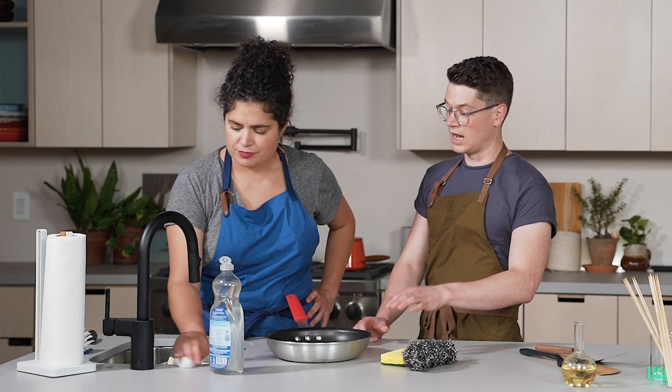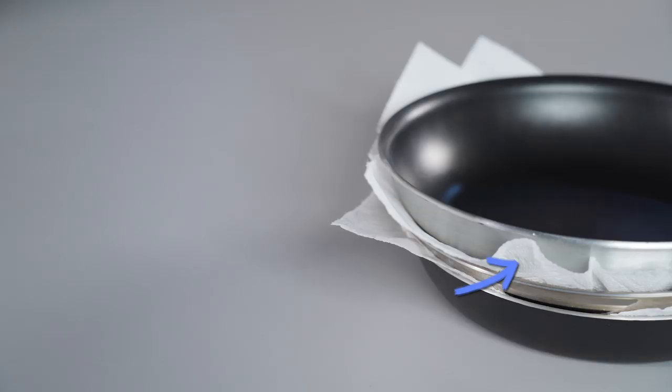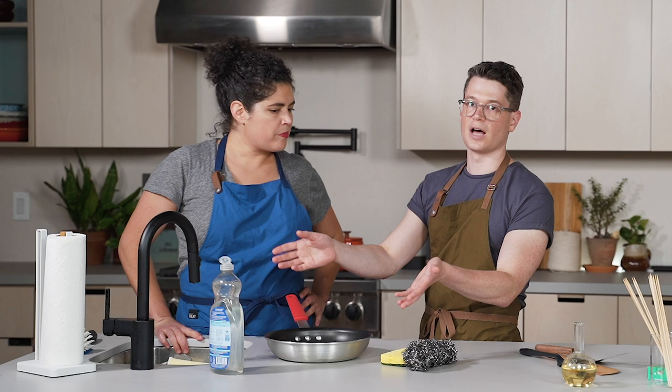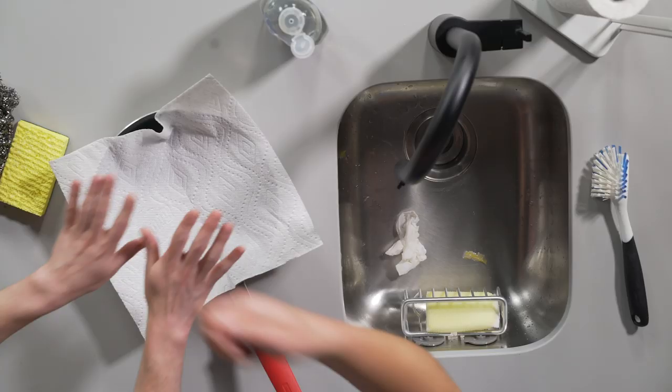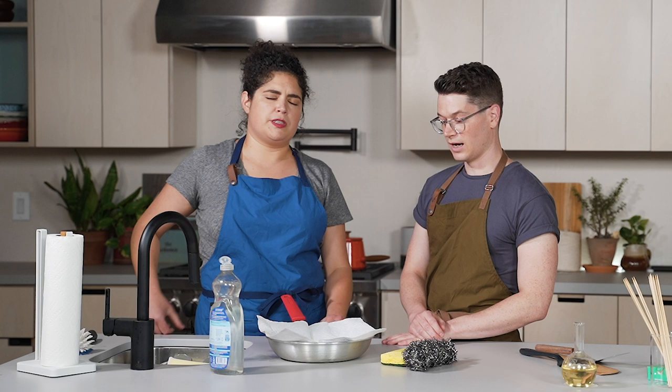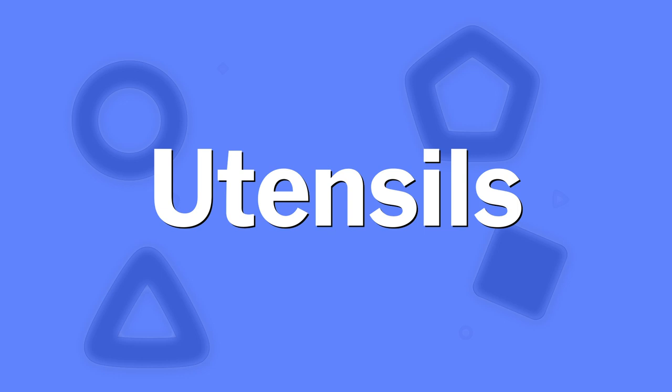When you're storing nonstick pans and you're going to be stacking them, you want to put a paper towel or dishcloth in between the other pans, especially stainless steel pans. You don't want the bottoms to scratch the delicate surface. Like that — another pan on top. That will definitely prolong the coating.